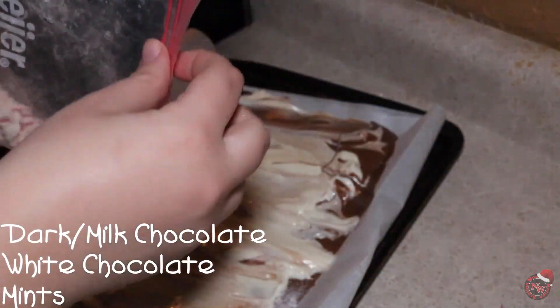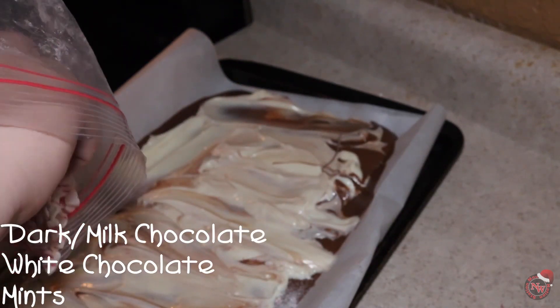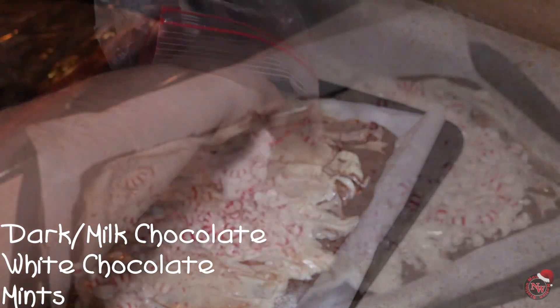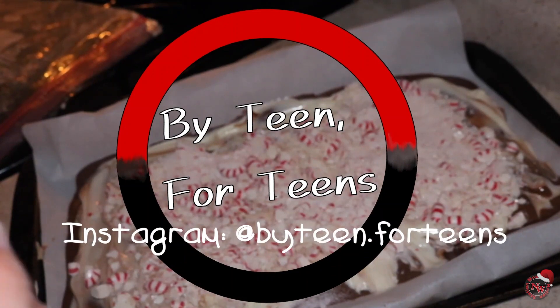Once you are done spreading that out, take your crushed peppermint and dump it on top of your chocolate. Once all your peppermint is on top, enjoy and happy holidays.